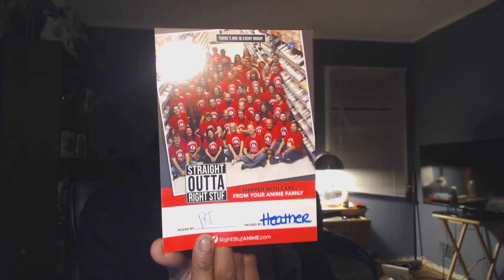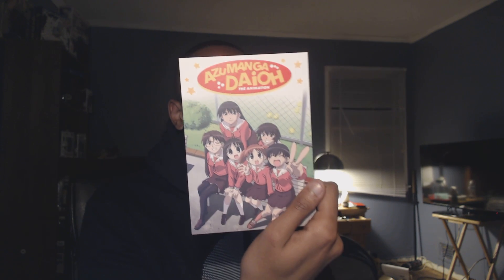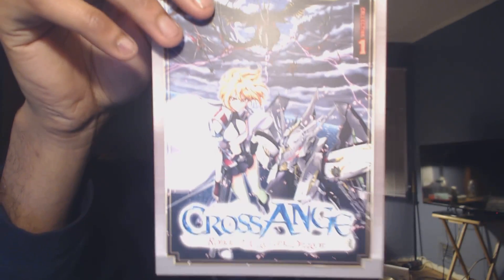Of course, you have the usual ads from Right Stuff. This right here, I assume, is their Christmas card — straight out of Right Stuff. 'Shipped with care from your anime family.' Picked by — I can't read the initials — and packed by Heather. That's freaking awesome, I got a nice little Christmas card from those guys. They are pretty sweet, man — their customer service is definitely one of the best. I had an issue a couple of years ago where they double charged me for my order, and literally they got back to me and said, 'Oh my God, we're so sorry,' and all this stuff. It's unlike other companies where it's just like, 'I'm sorry to hear that, give us 14,000 to 15,000 business days to refund you.' We also got an ad for one of my favorite series, Azumanga Daioh. Freaking love this — it looks like Sentai picked up the rights and they're going to re-release it on DVD, so I'm probably going to buy it again because I love this series so much. We got an ad here for Cross Angel: Rondo of Angel and Dragon.